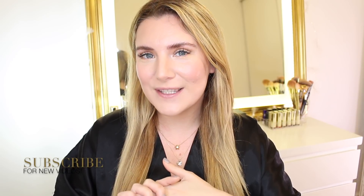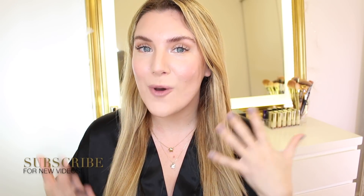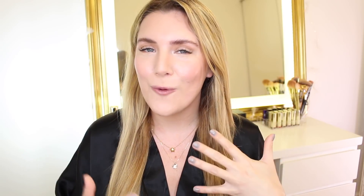But before we begin, if you like my content, please support by subscribing to my channel. It really truly keeps me motivated to create more and better videos for you guys.